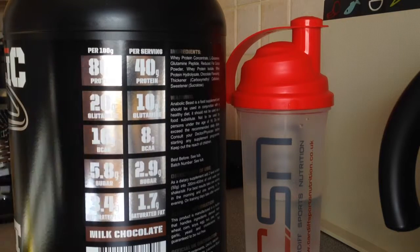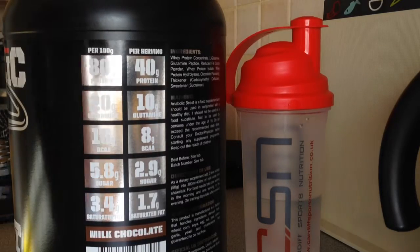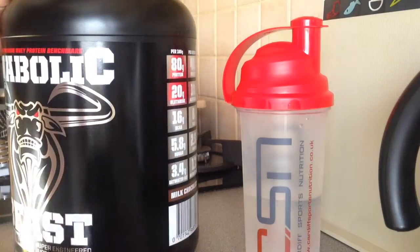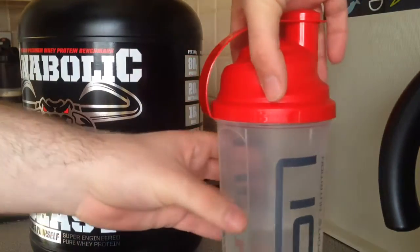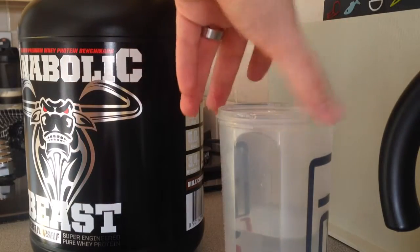10 grams of glutamine, 8 grams of BCAAs, 2.9 grams of sugar and 1.7 grams of saturated fat. This is two scoops and it's between 300 to 400 milliliters of water, so I've gone for right in the middle — 350 milliliters.